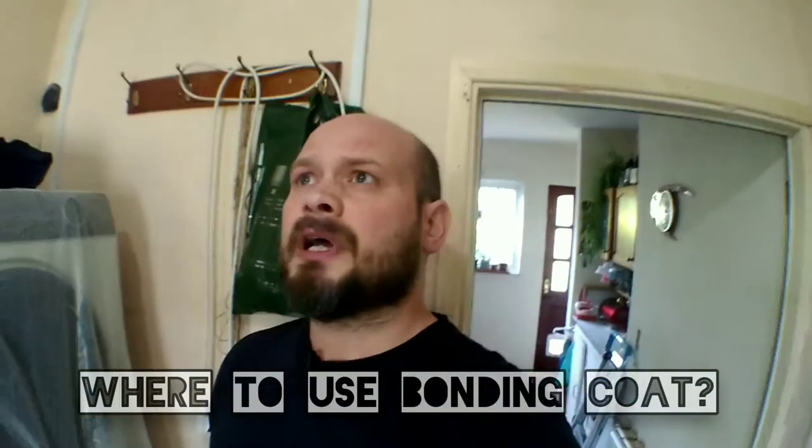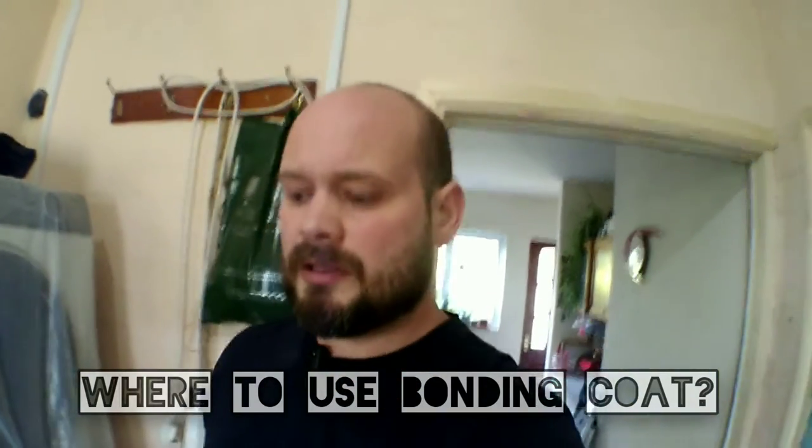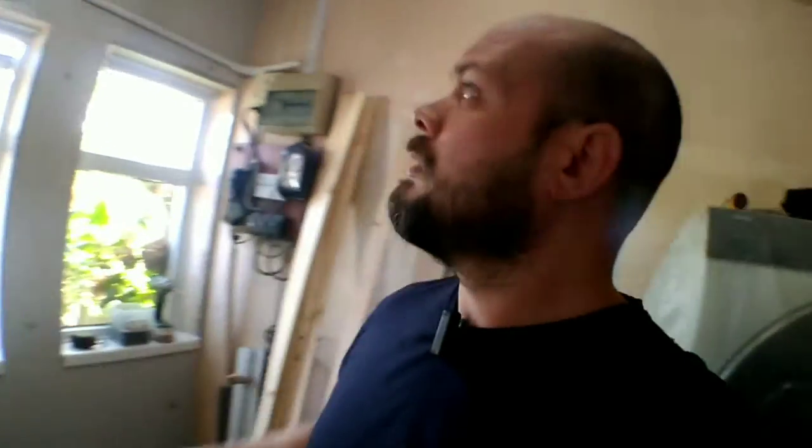I've got a utility room here. The original plan was to sort the ceiling out which was shot to bits — that's been over-boarded. We're also insulating this cold wall, a nine-inch solid wall, and installing 30mm XPS board — extruded polystyrene. But the customer asked if we can do anything with these old painted walls that were never plastered, so I said yeah, we'll tidy them up.